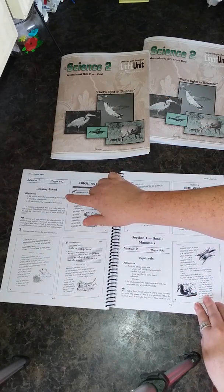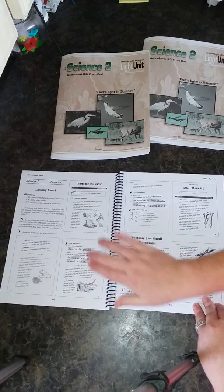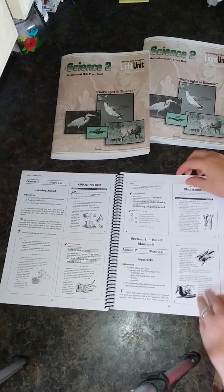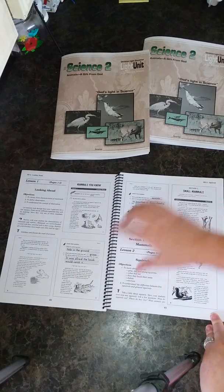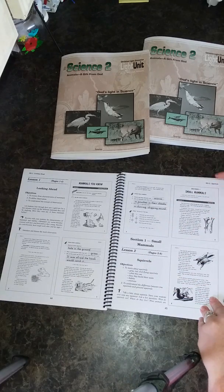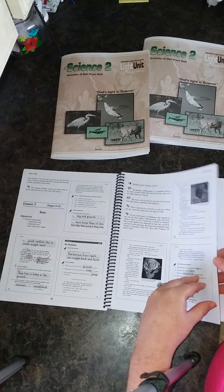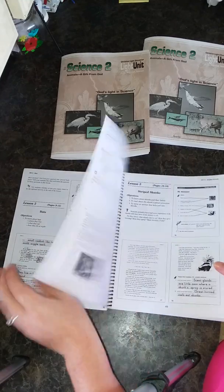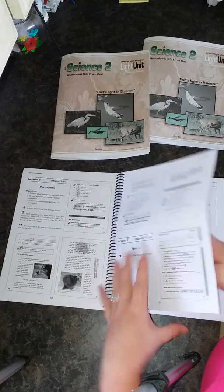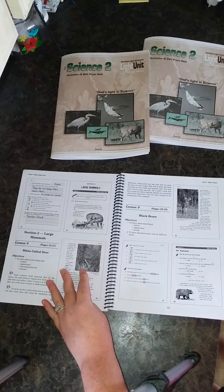Here's Lesson 1 in Light Unit 3 — as you can see, it's text, answers, and questions. You have your vocab, text, questions, some more text, and then more questions. They're all set up the same exact way. This one's talking about squirrels in Lesson 2 of Light Unit 3. Then we're talking about birds, bats, deer, mice, porcupines, and black bears. I love this white-tailed deer. And look at the illustrations — they are gorgeous.